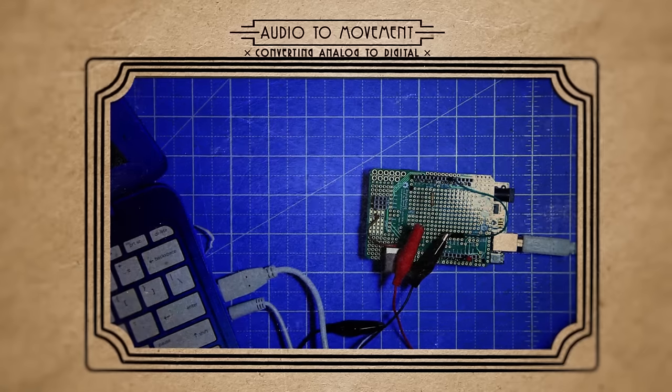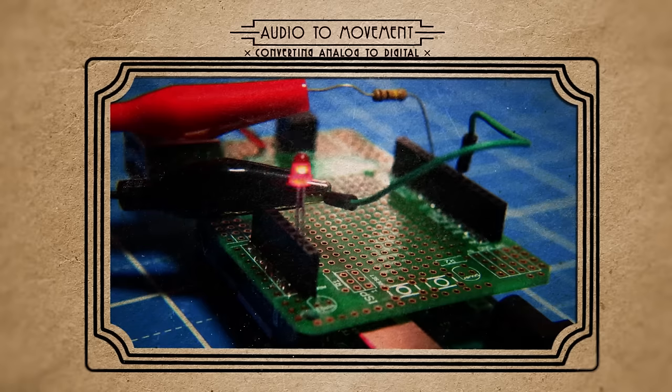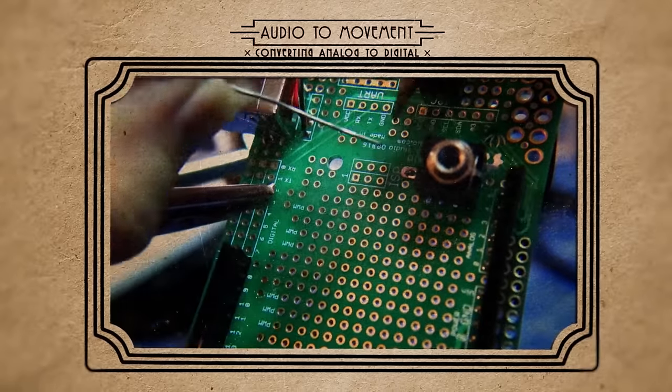Then plug it into an audio source and see if the LED responds to the sound. Awesome — with the testing a success, I soldered everything to my homemade shield. Now we should be able to plug it into any audio source to get it to talk.